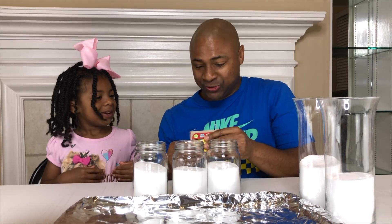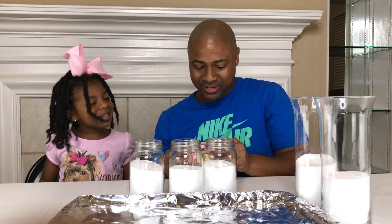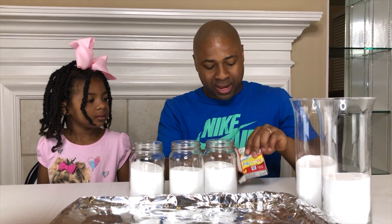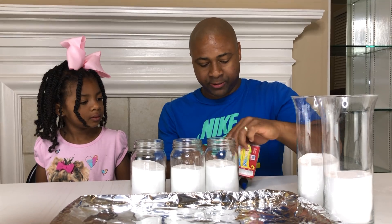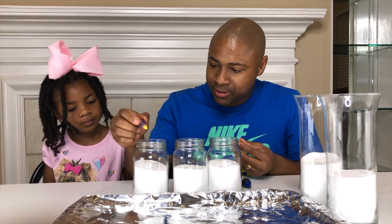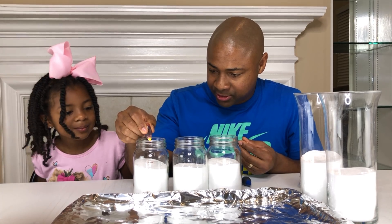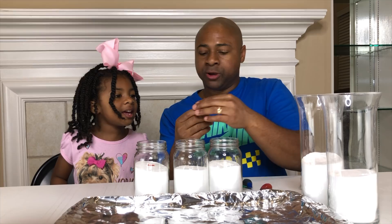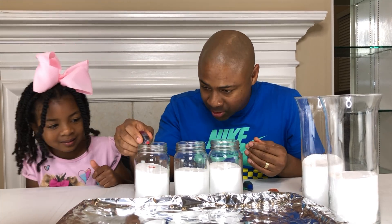What color do you want to use first? Orange. You want orange, okay, so for orange we're gonna have to make it. Let's dump all of our colors here. We're gonna use a little bit of yellow — drop a few of those in. It looks red, but it's really yellow. And we're gonna mix some red in now, and that should make orange.